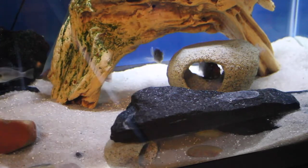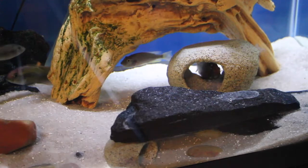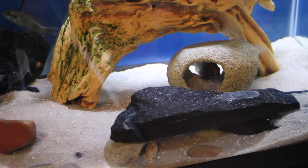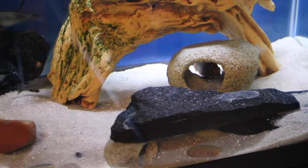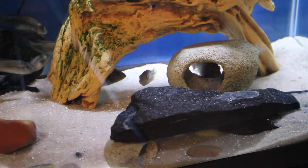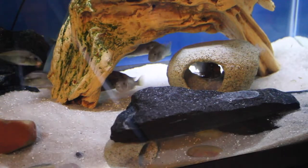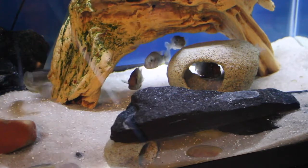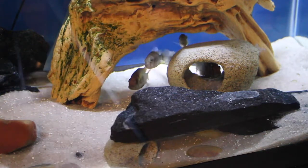So I remove the female from the tank and bring her over to the fry tank, and I commence by stripping her of the swimming fry at that point — which I'm going to do right now. There are two females in here right now holding and ready to spit, so I'll do that now.